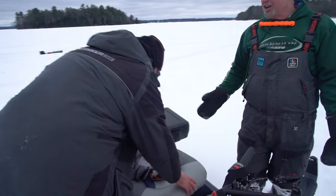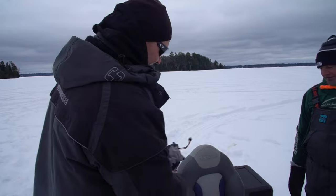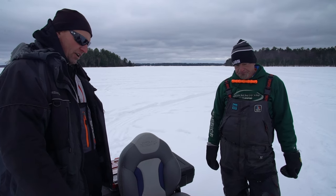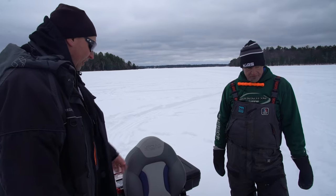Yeah, his dad had extra seats from his boat, so he mounted one on a little stand. Most guys just stand up, and you can stand, but Snow Dog actually makes a sled with a seat on it — this one is much more comfortable though.